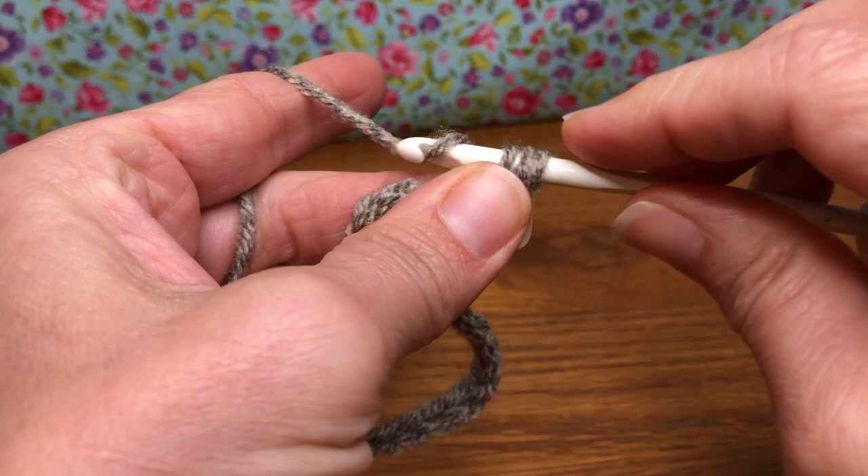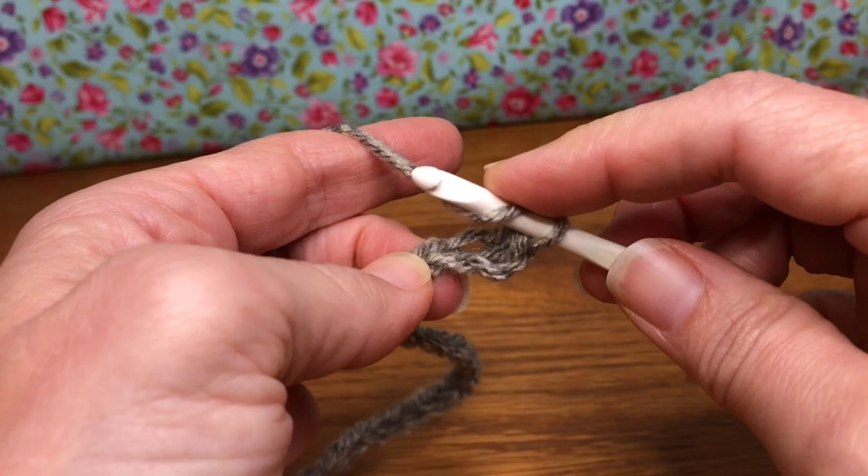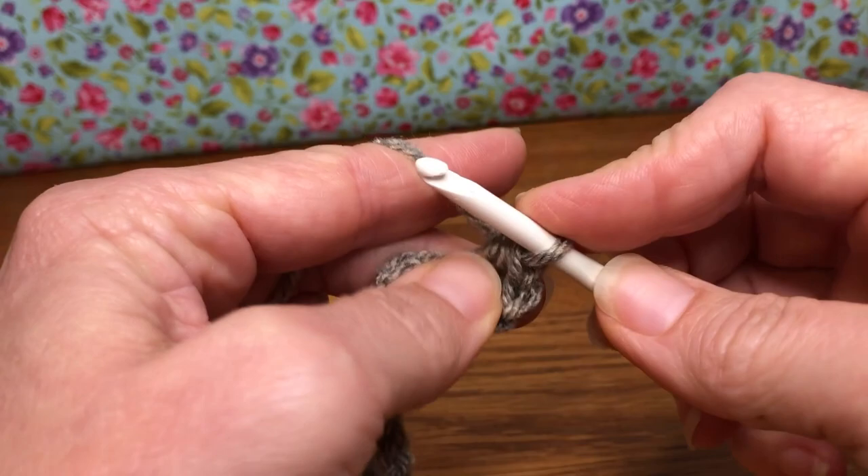If you have trouble with any of these stitches, the tutorials are on my channel — give it a try, and if you need a slower pace, stop and watch those and keep practicing. Yarn over, enter your next chain, yarn over and pull through, yarn over and pull through all three. Keep doing these half double crochets all the way down the chain.